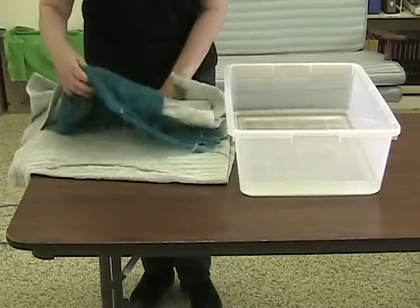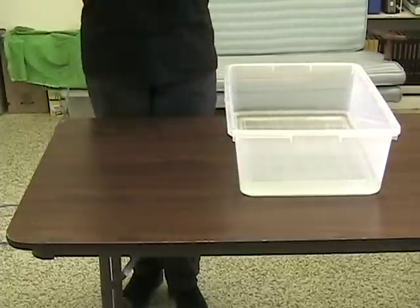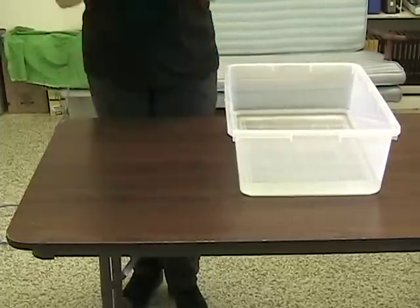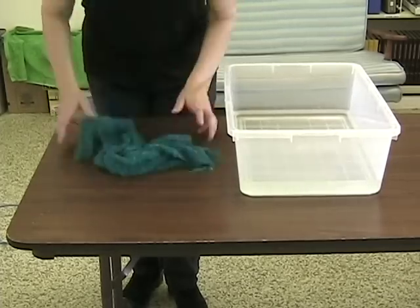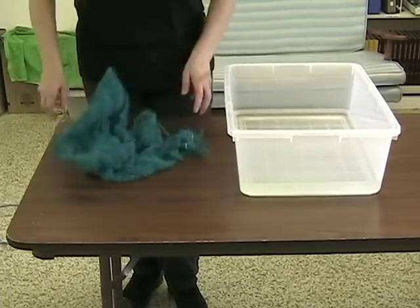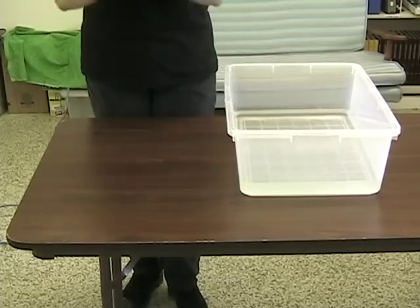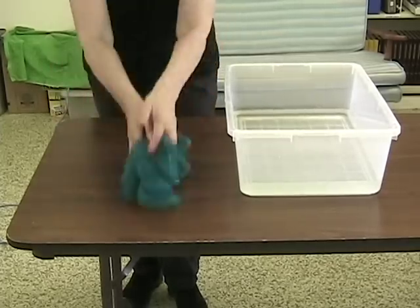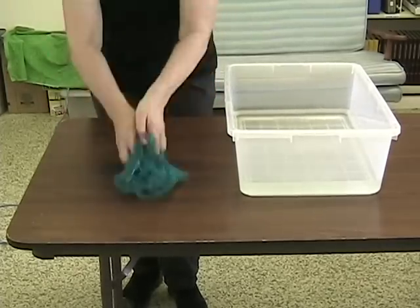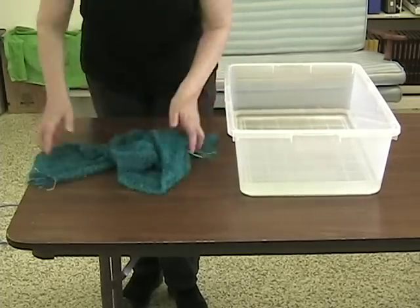Then we're going to do some significant fulling because we need to fold this so much. I'm doing quite a vigorous fulling — it's a combination of the compression as I'm slamming it against the table and agitation as I'm gathering it up to throw it back down again. When you need to do significant fulling it can be quite physical, and you might find it helpful to tag team with another person.